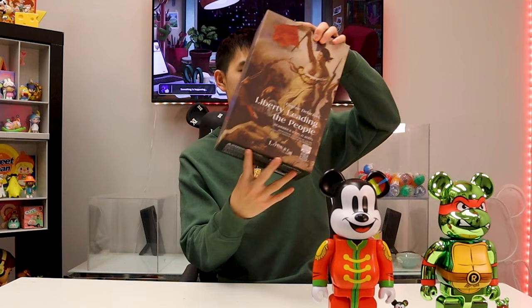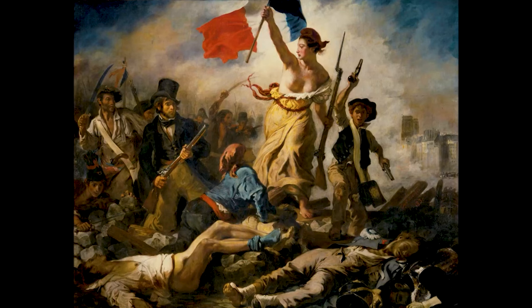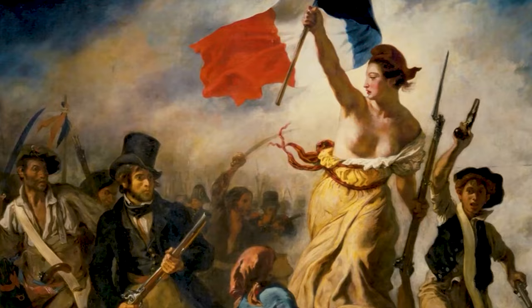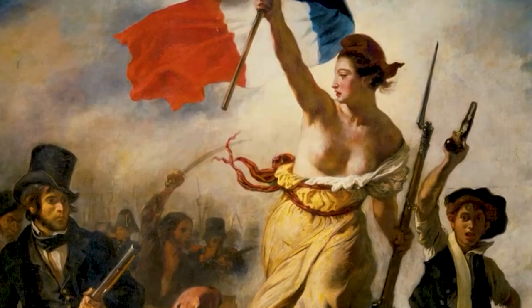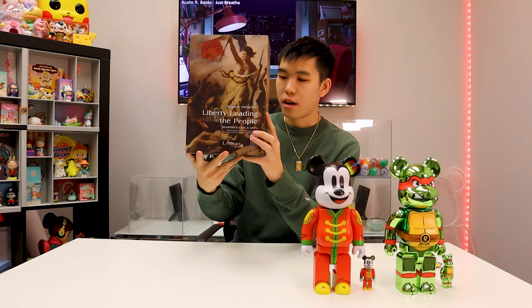Next is Bearbrick number three. This is based on a painting by Eugène Delacroix called 'Liberty Leading the People,' based on the second French Revolution of 1830. It is a personification of freedom — the painting depicts people from different classes in life, commemorating that revolution. It's also a very progressive painting showing a woman in charge, which was significant for 1830 when women weren't allowed to do many things. This is a hydro-dipped Bearbrick, as you can see from the full art on the box, and you can also see on the back that it confirms it is hydro-dipped.